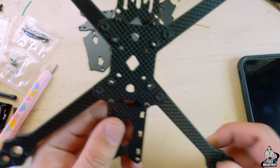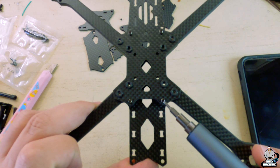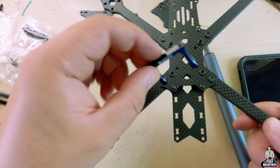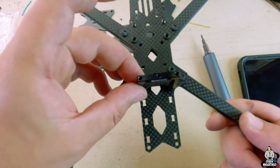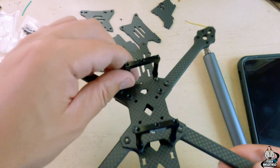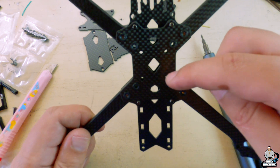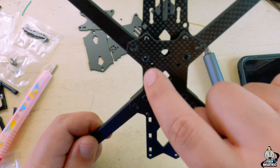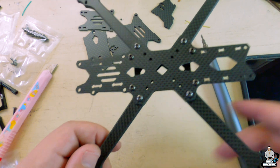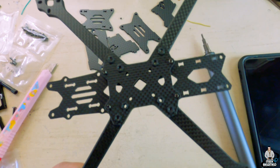Interesting things to note: the 10mm screw goes in this hole and the longer 12mm screw goes in these, so you can mount their version of standoffs — one on the front and one on the back. This is very interesting, I've also never seen this before. Your stack screws end up going through the little slits, whether you go 20x20 or 30x30, and that's good because you're reducing vibrations and impact in a crash.